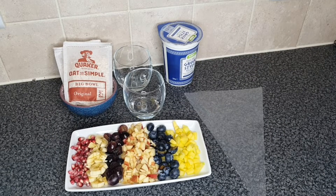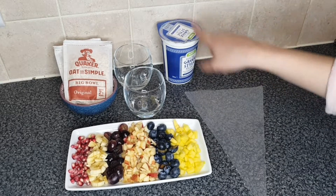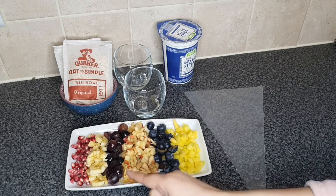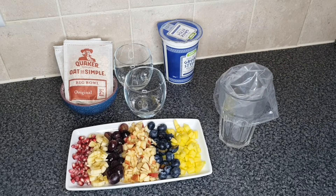Hi guys, my name is Iman and today I'm going to be making a quick and easy suhoor snack. I've got some Greek yogurt, some oats, and some mangoes, blueberries, apple, grapes, bananas, and some pomegranate. First, I'm gonna add the yogurt into the piping bag — you can use any yogurt, even flavored yogurt.